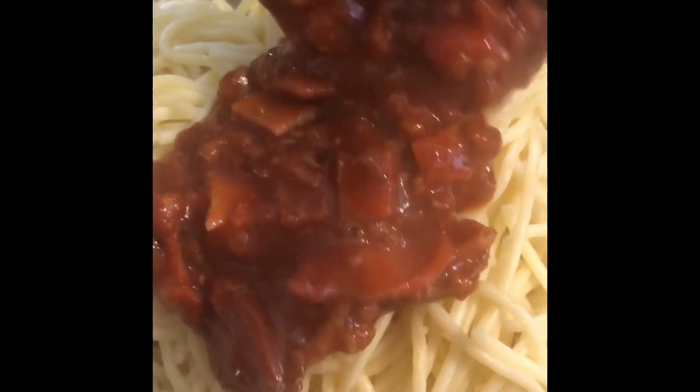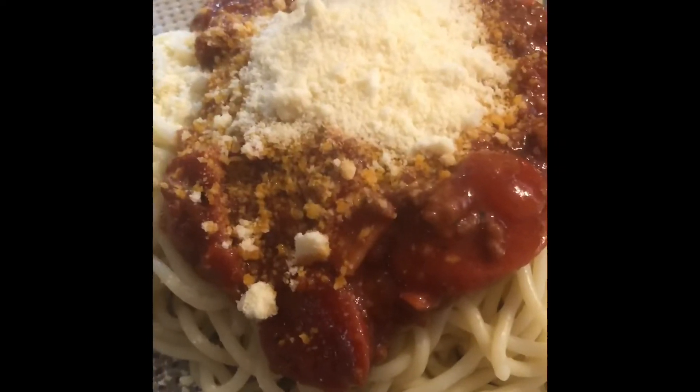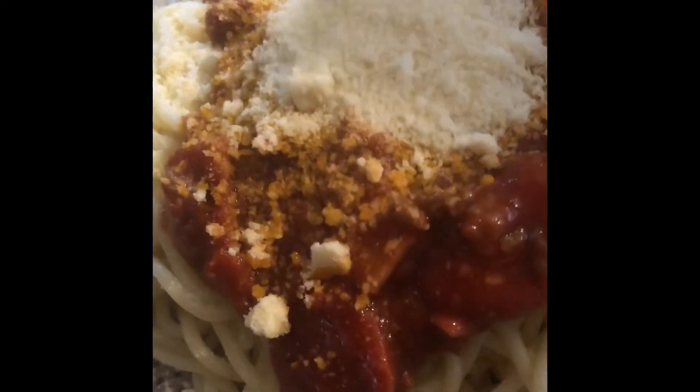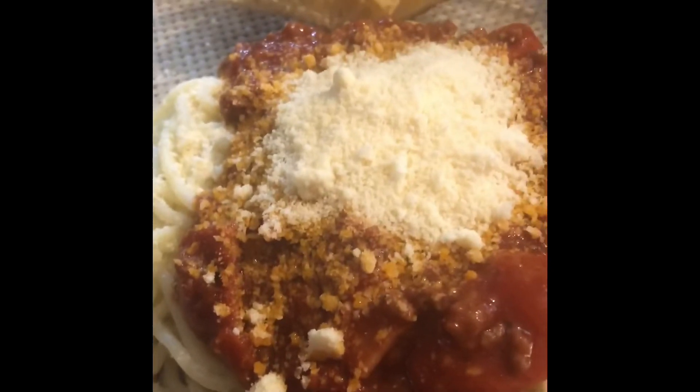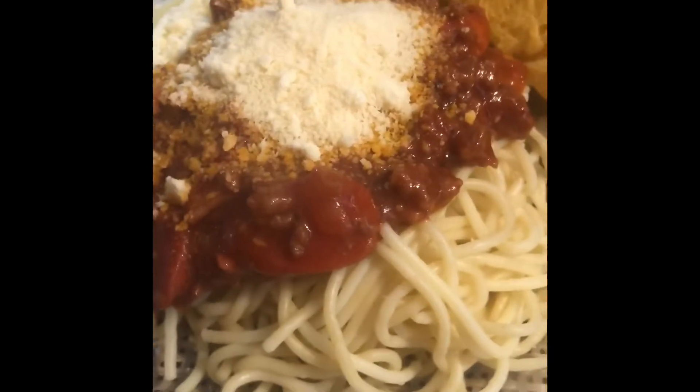Pour the meat sauce over the pasta and top with cheese. Your Jolly Spaghetti is ready to serve. Enjoy! Thanks for watching. Like and subscribe. Delicacy Pinoy.